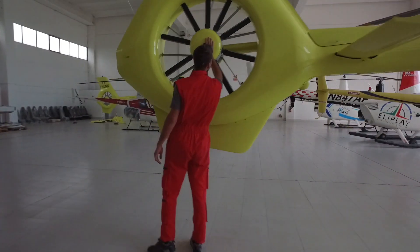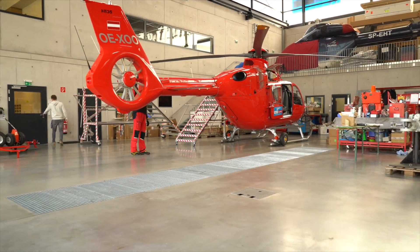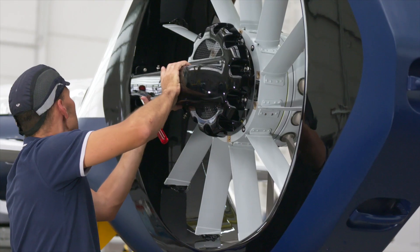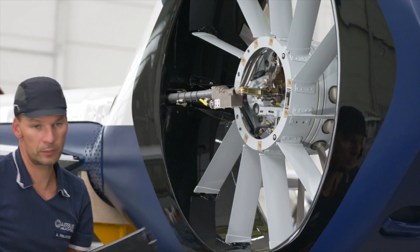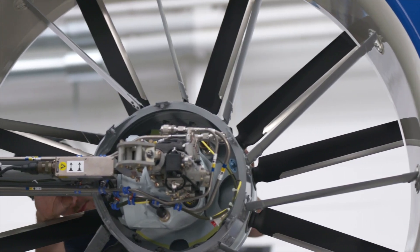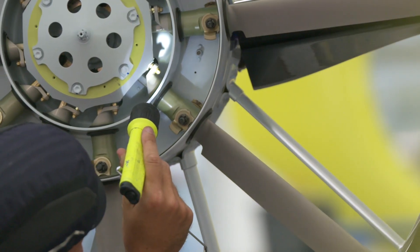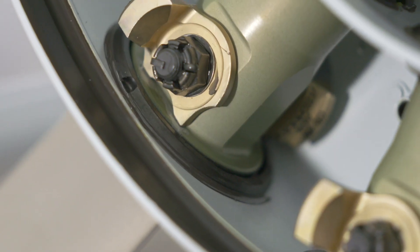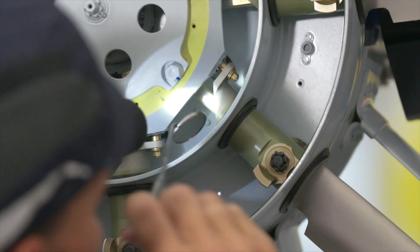Customer benefits: easy maintenance and no complex checks to be performed. Removing the fairing allows access to the heart of the Finestron, making it possible to perform a quick check of all components — torsion beams, control plate, pitch lever.